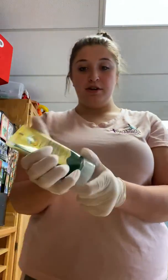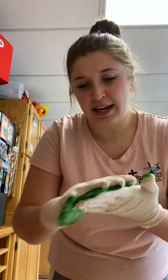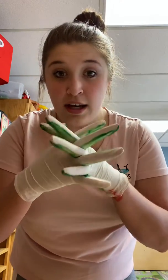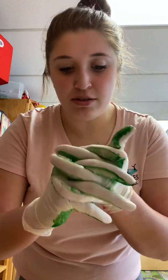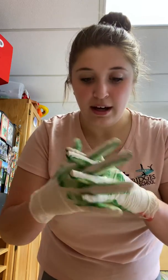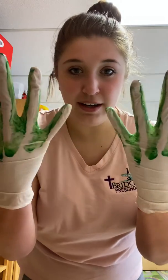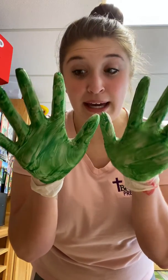So now we have soap and we're just gonna start washing our hands like we normally do. You do this, right? Yeah, we do this when we wash our hands. Look at that — it's cleaning the insides of my fingers where I may not have ever realized I had germs. Look at that. So now the insides of my fingers, the backs are a little bit covered, but the inside of my hands are too.